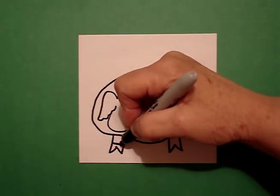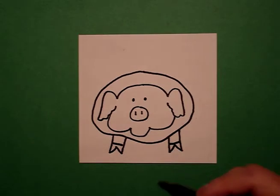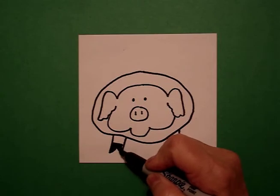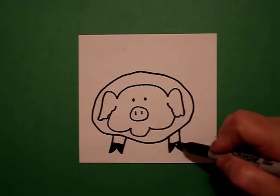Across the bottom, I'm going to draw a straight line on the left, straight line on the right. I'm going to fill these in with my black on the left, fill this in on the right.